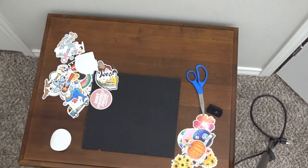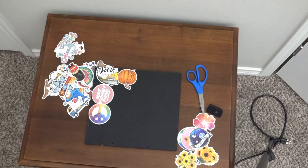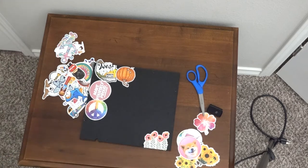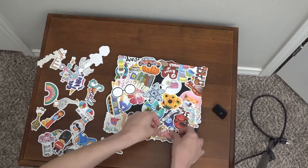As we're getting towards the end of the project, I am hoping I do not run out of stickers. I was a little bit hesitant and worried that I would run out or not have enough, but luckily I was able to complete the project. Again, you want to work from big to small.